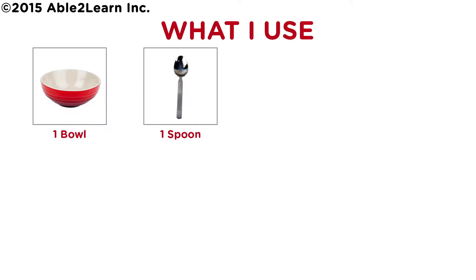What I use: one bowl, one spoon. What I need: cereal, milk.